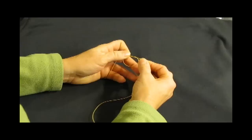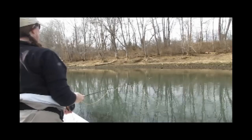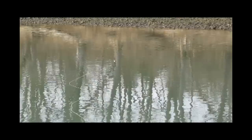Strike indicators made from water-repellent yarns are easy to use and work great. Put a slip knot in your leader, put your yarn in the loop, and pull it tight. This holds the yarn in place, but the slip knot is easy to remove when you want to take the yarn off or change the depth of your nymph. Yarn is really valuable on slow, slick water found on tailwaters like this, because it lands on the water softly and won't spook the fish.